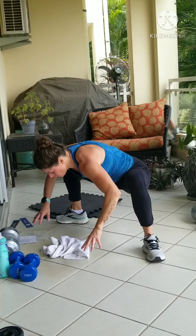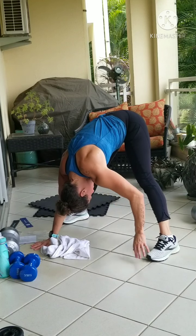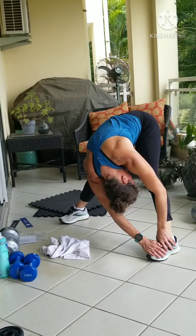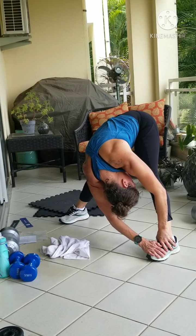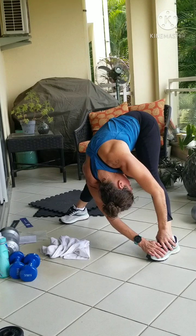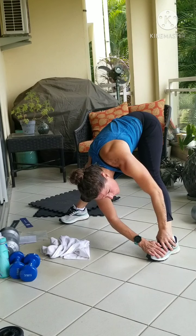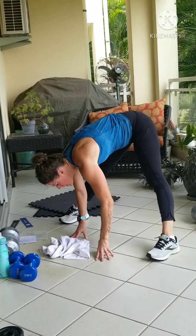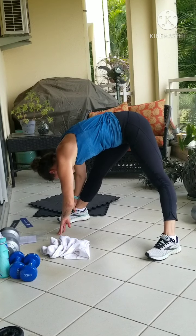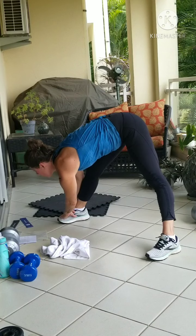Go ahead — straighten the legs. Hang the head. Press into the hamstrings. Maybe a little wiggle to start. Go ahead and grab for one knee, shin, or ankle. Do it while we're warm. Nice. Walk the hands over to the other side — gentle transition. Good.